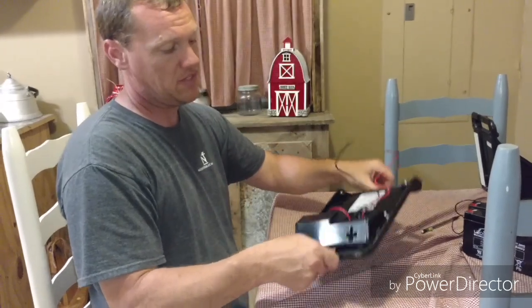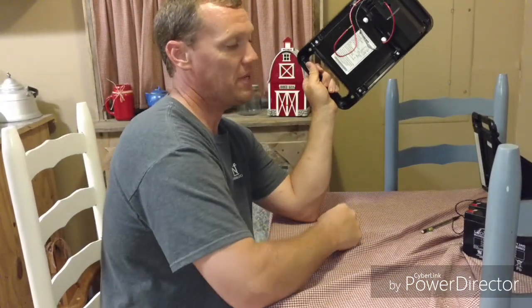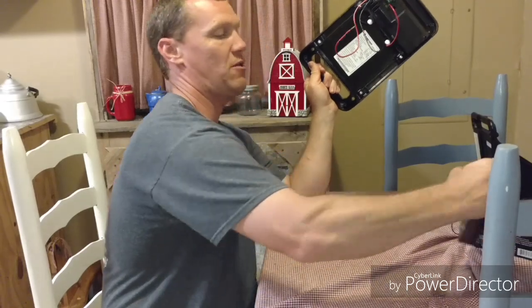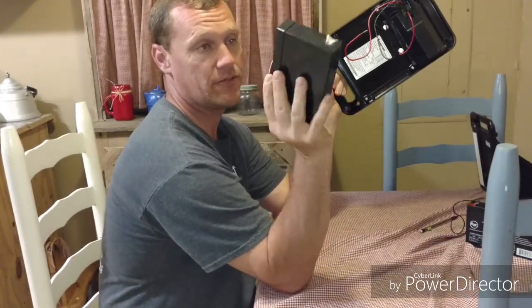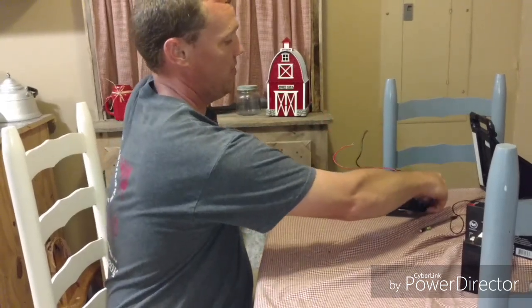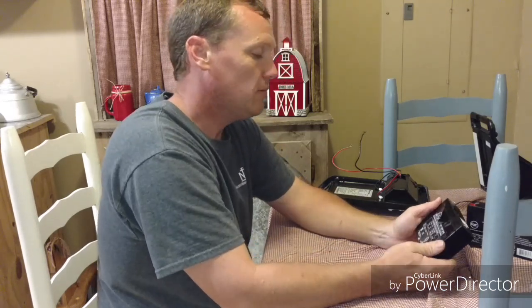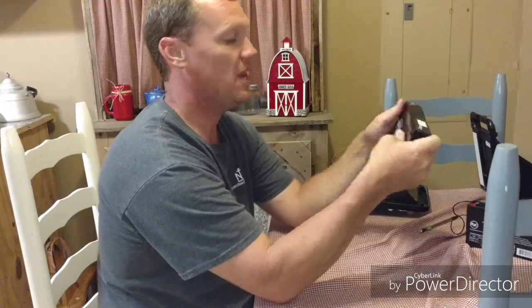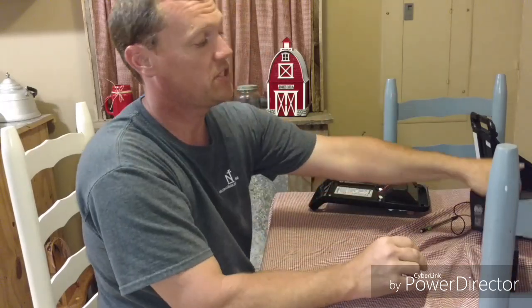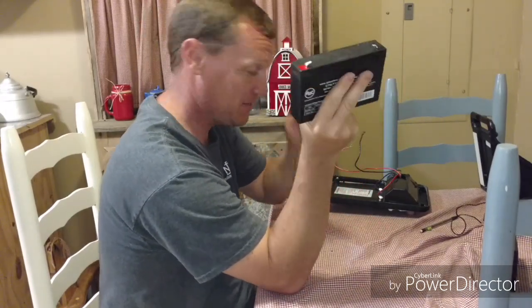When I took that bottom piece off, that is when I found this six-volt battery. So I got on my second favorite website - YouTube being my favorite - eBay, punched in all the numbers and the name, and the battery came up for just $14 delivered to the door. You can't beat that.